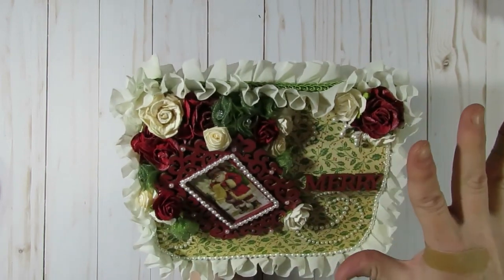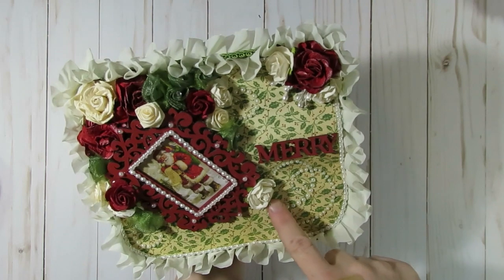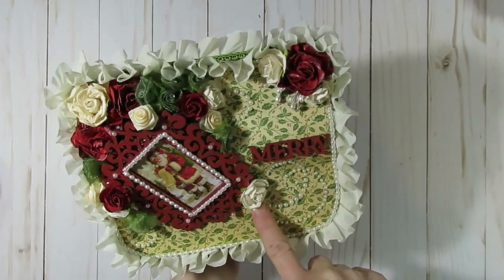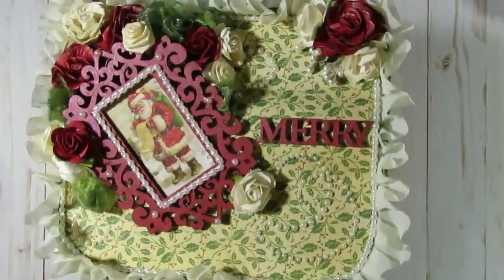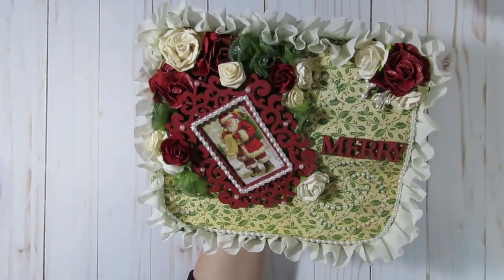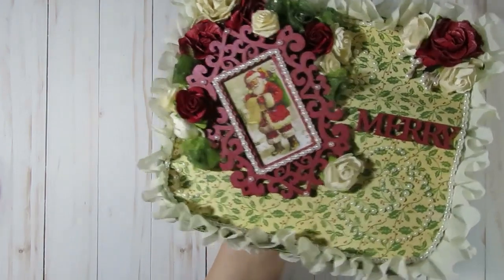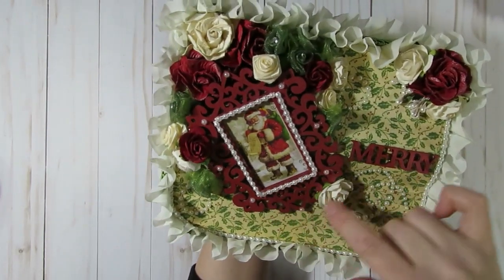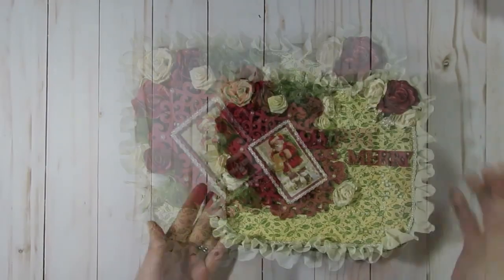I layered a bunch of flowers in the corner — a lot of them are Craft Supply for You and a couple might be Wild Orchid Crafts. I added some flat-back pearl sprays, which either came from Hobby Lobby or might be a Prima one. I added the word 'Merry' right there and painted it with acrylic paint. I also had a wood frame that I painted with acrylic paint, and behind it a beautiful little image of Santa Claus. I added some Wink of Stella to him to make him shine a little bit, then outlined the frame with flat-back pearls.